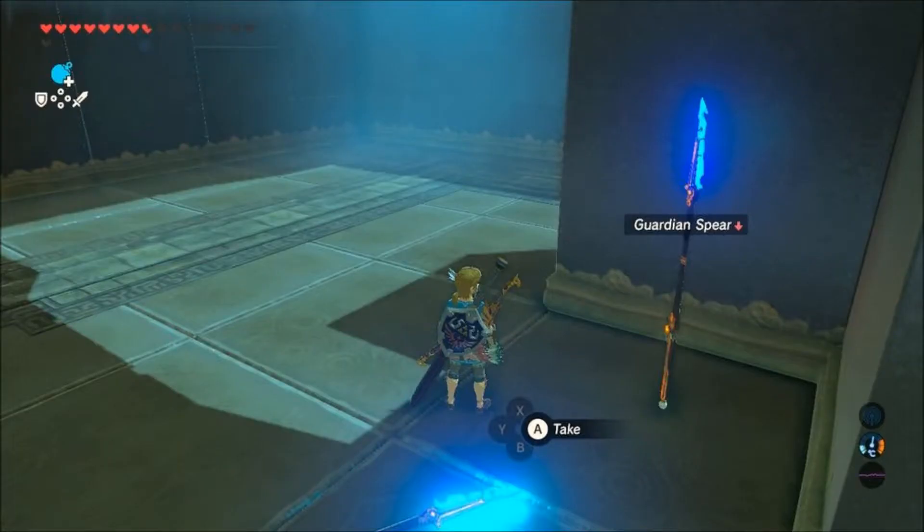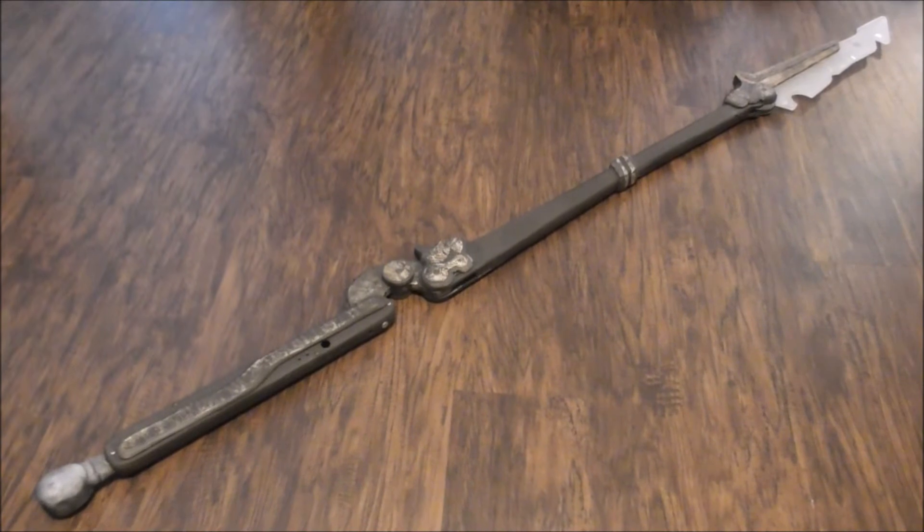The more basic it is and the more time you spend with it, the more connection you have, I suppose. So yeah, this is the Guardian Spear.